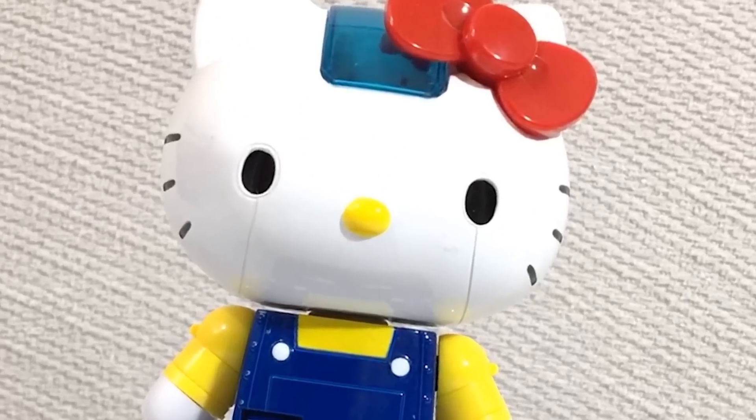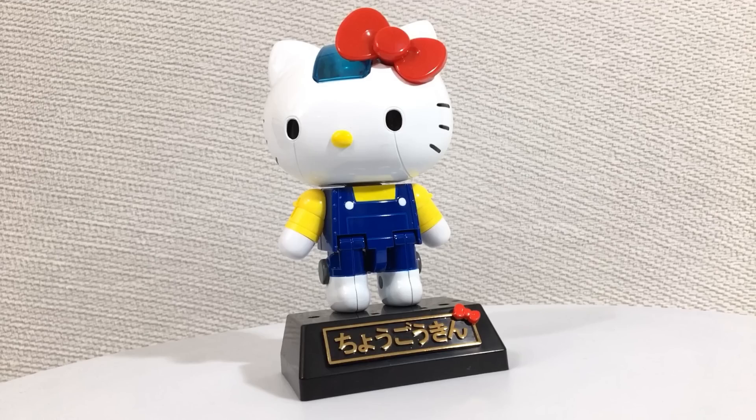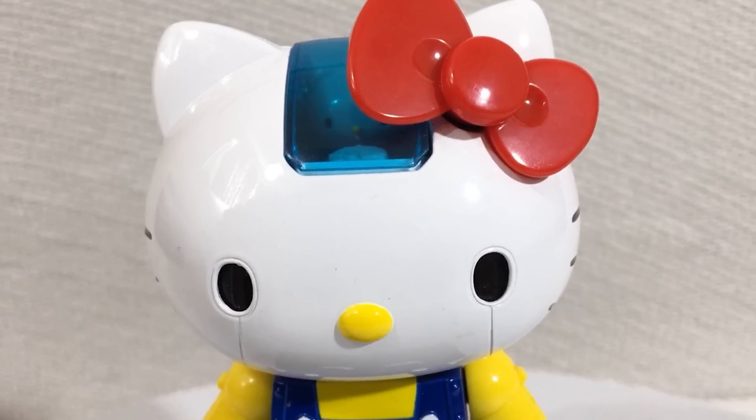Chogokin Hello Kitty — why is it a thing and why do I have it? To answer the first question: I don't fucking know. And as for the second question: I don't fucking know. Well, that's not necessarily true.